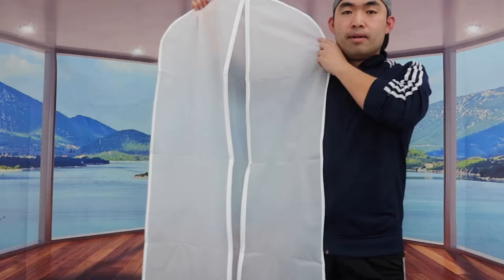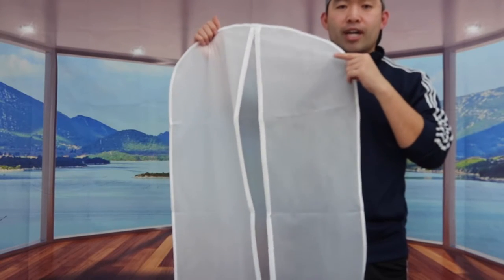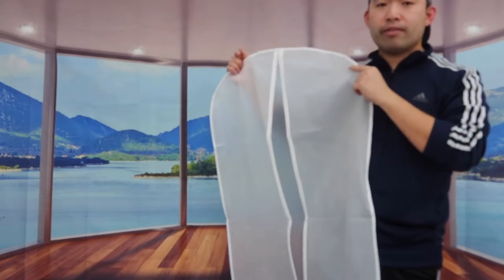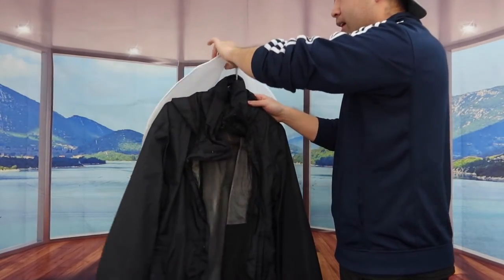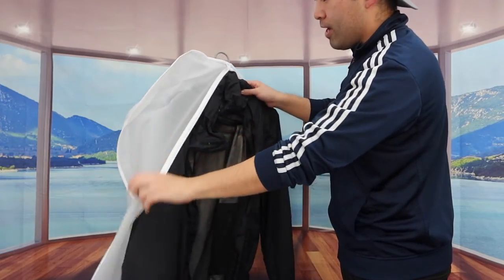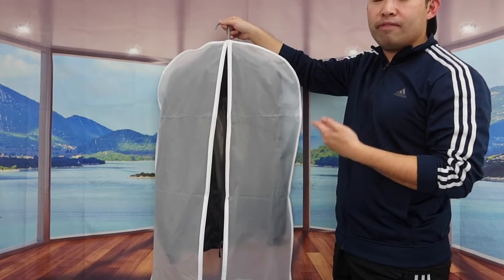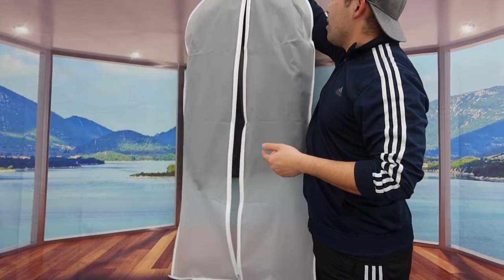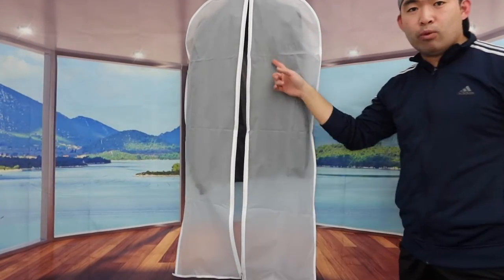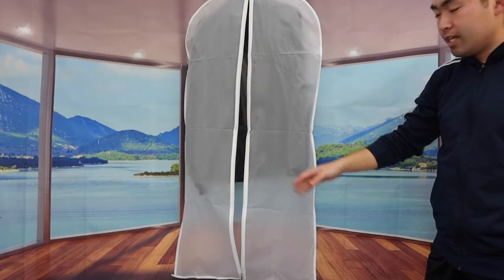I have some moisture absorber bags to show how to use them in a second. Let me grab a clothes hanger to demonstrate. So let's say I want to hang this jacket inside — I put the jacket in and slip the top hanger through the hole. If this were my closet and I hung it up, you can see it provides good coverage from top to bottom.